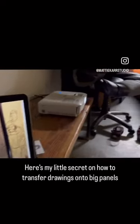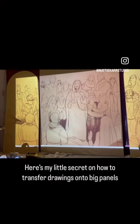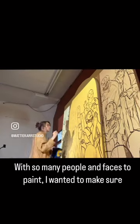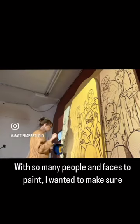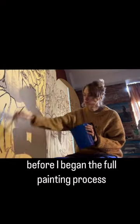Here's my little secret for how to transfer drawings to big panels. With so many people and faces to paint, I just wanted to make sure everything was in place, in proportion, and accurate before I began the painting process.